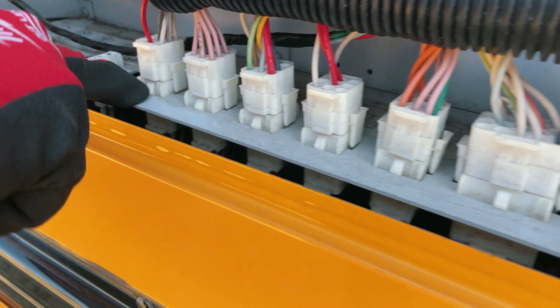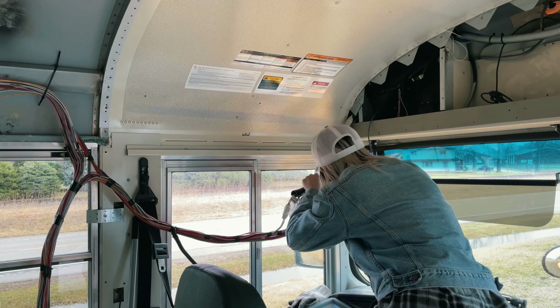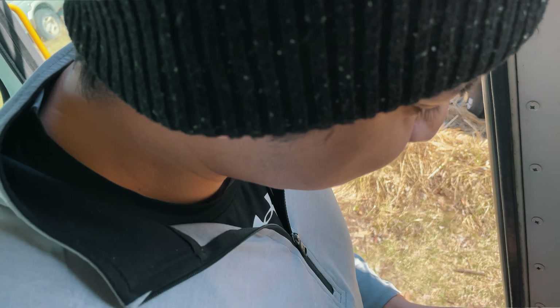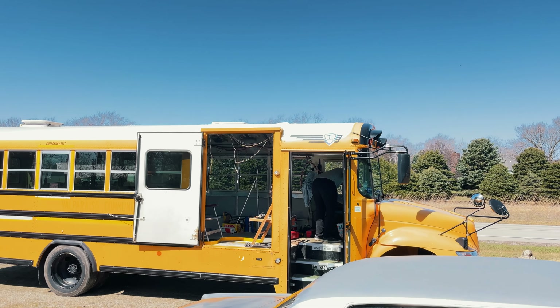Since then, we've removed all of the extra wiring, which was probably about 50 pounds worth. It took us forever because we discovered that if you screw it up, the bus will not turn on, and the parking brake won't release. No pressure or anything.